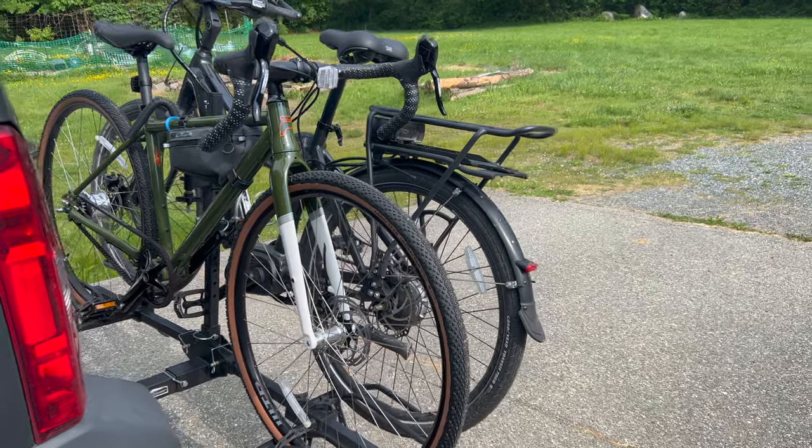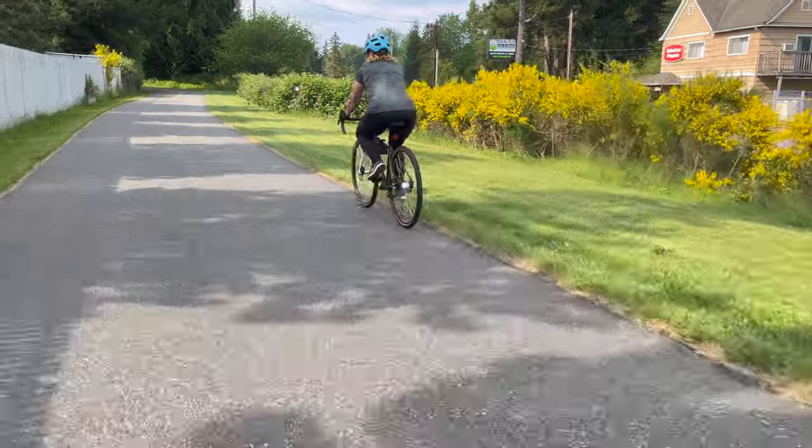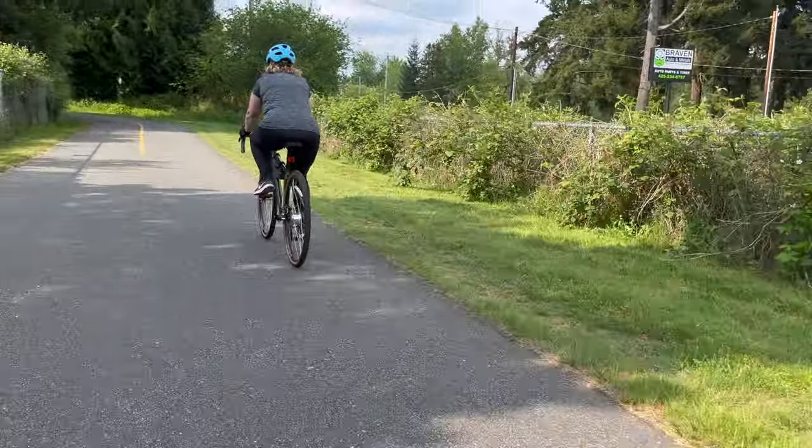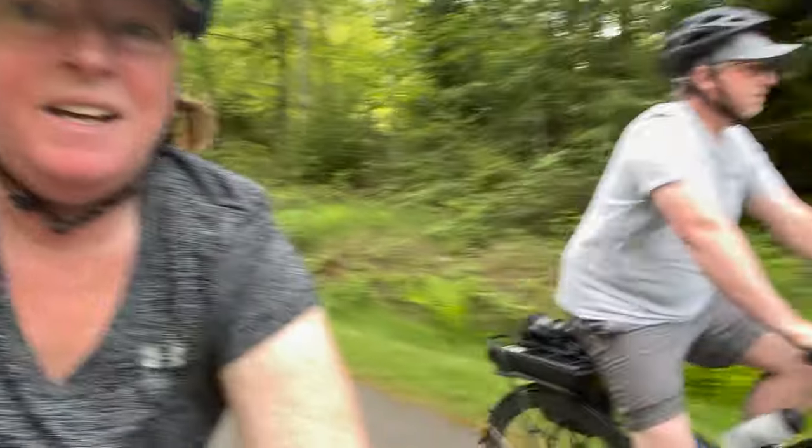It's loaded up and ready to go. It's a lot of fun — there's Dave, there's the bike.